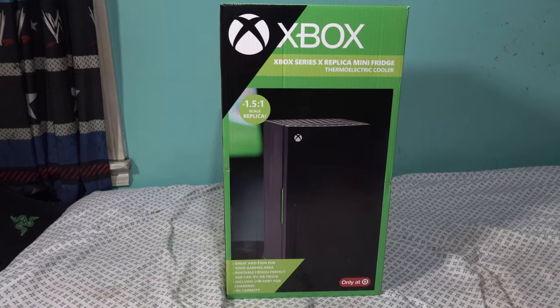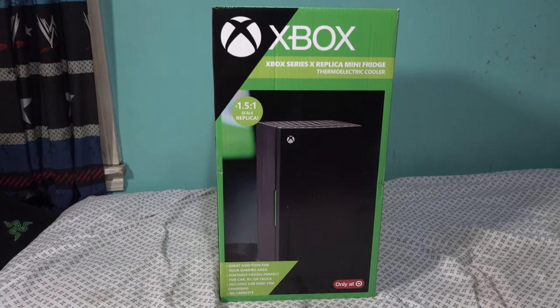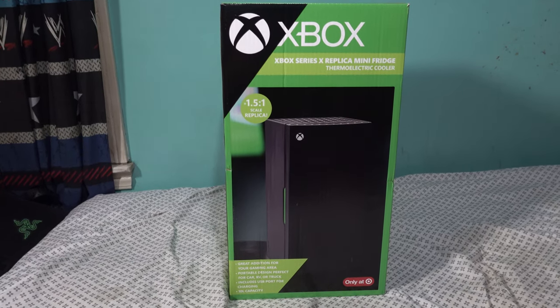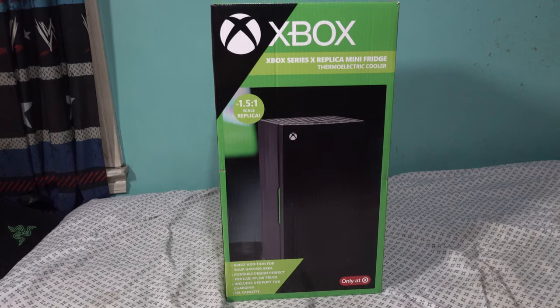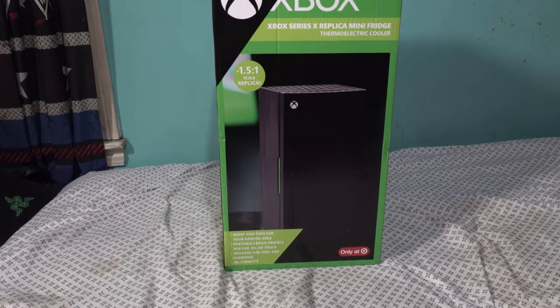Ladies and gentlemen, boys and girls — Hollywood show, no tech reviews here. We're about to give you a very special tech review video. Today we have an Xbox Series X replica mini fridge thermal electric cooler, a 1x5x1 scaled replica — a great addition for your gaming area.